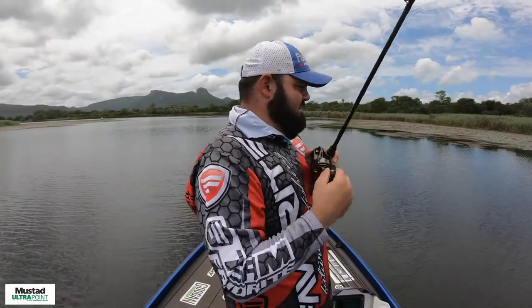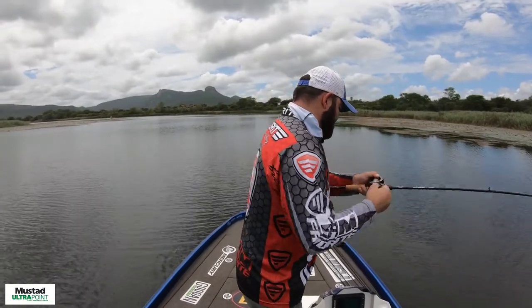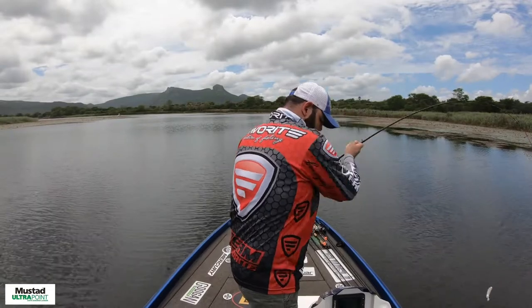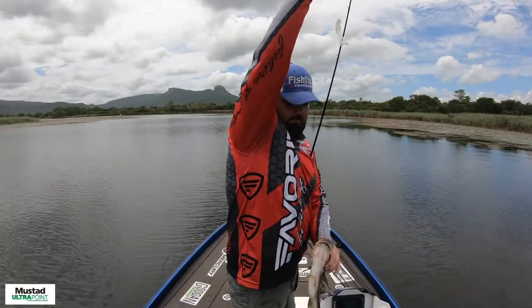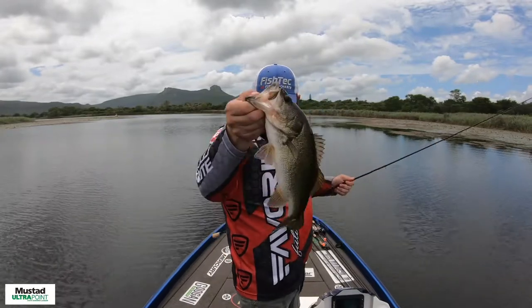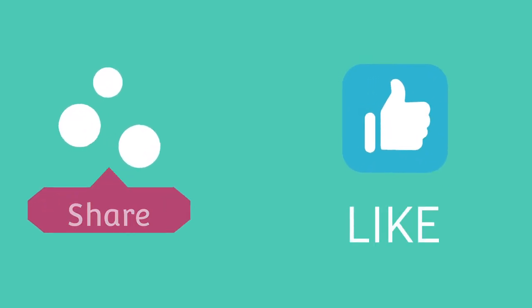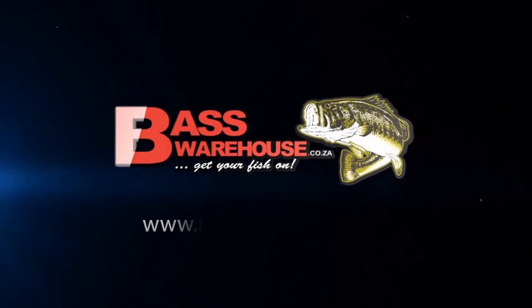A slight bit of fish on the Billy Goat. That's a decent keeper — just under a kg. Nice little bass. It's better than that!